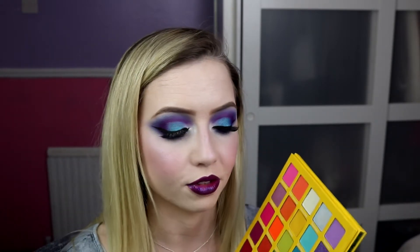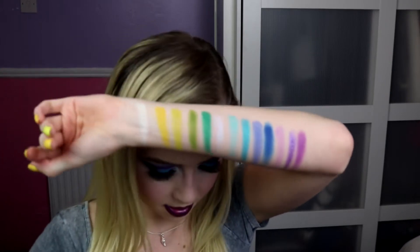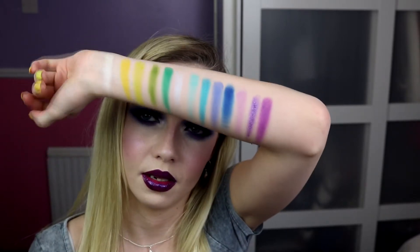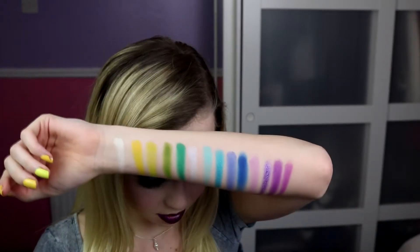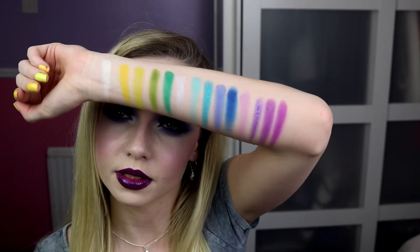Then we've got Grape, which I have on my eyes right now in my crease. It's a matte mid-tone leaning on the cooler side of the palette, so not too pink. And then we've got Dark Cherry, which leans a little bit more on the pink — also a matte. You can see the difference there — this definitely leans a bit more pink.